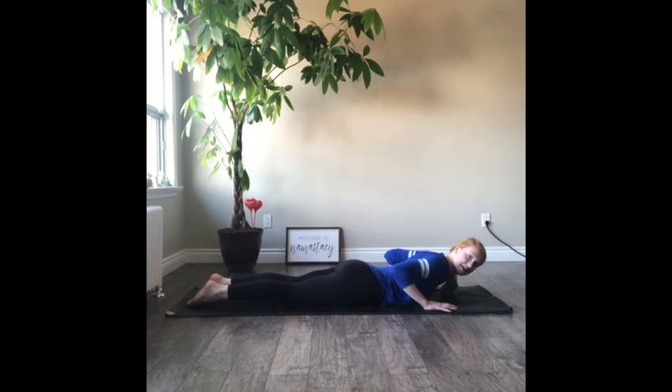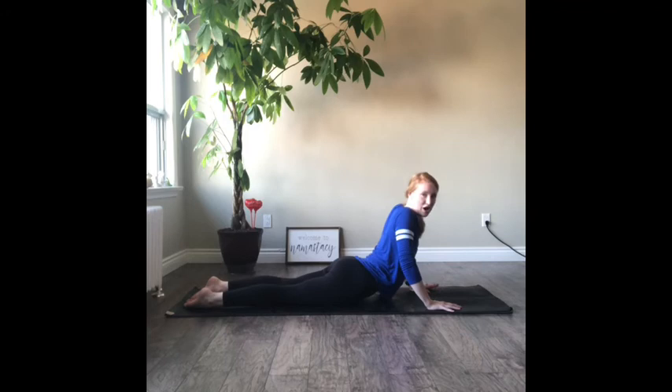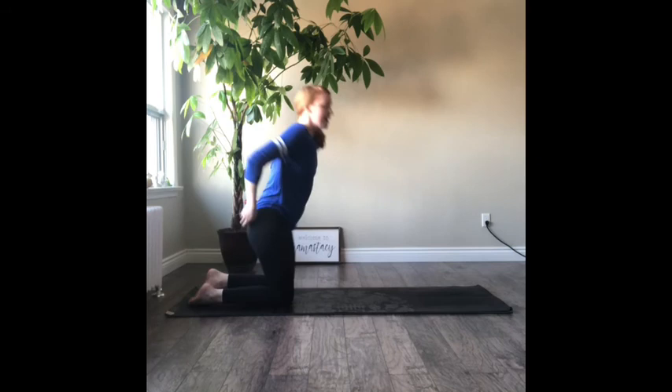Come down onto your belly. Your hands are on either side of your chest — now we're in our upward dog. Press your chest up off the mat. Think of a dog: it has two different stretches — downward dog and upward dog — as it reaches the chest up. Then exhale, lower the chest back down. One more time: inhale up, then exhale and lower. Good job.